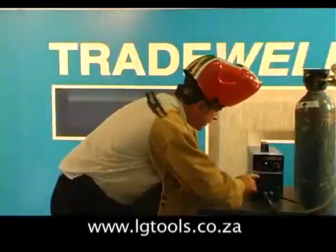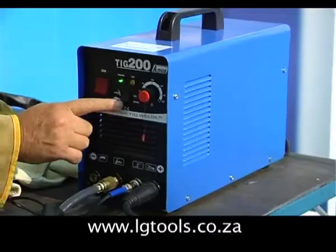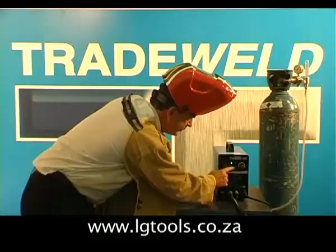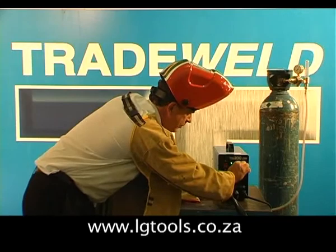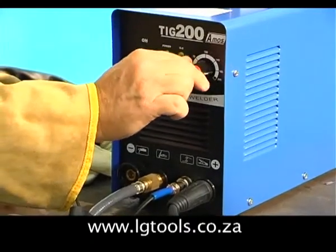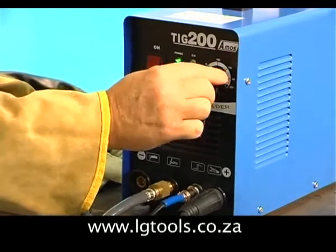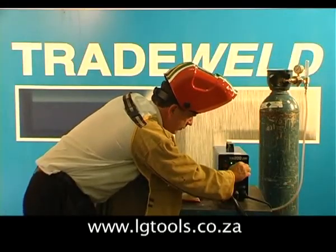To set the machine, you'll notice one switch is for TIG welding and the other switch is for arc welding. The potentiometer controls the amperage of the machine — on this particular machine from 200 amps down to 30 amps.